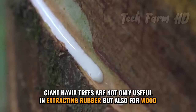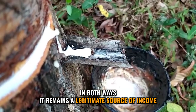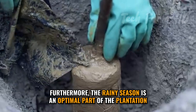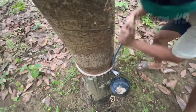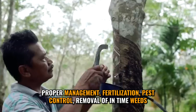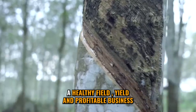Giant Hevea trees are not only useful in extracting rubber, but also for wood. In both ways, it remains a legitimate source of income. Good soil drainage and sufficient rainfall is crucial for them. Furthermore, the rainy season is an optimal part of the plantation. Land must be free of grass and weeds. For rapid and healthy growth of the trees, proper management, fertilization, pest control, removal of in-time weeds, and tapping techniques are the basic requirements for a healthy field, yield, and profitable business.